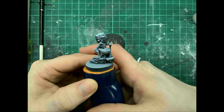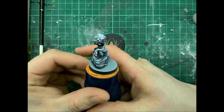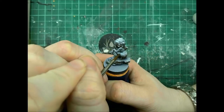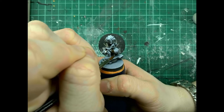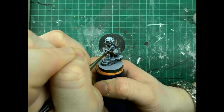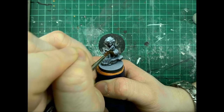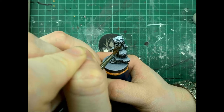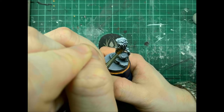So this is the miniature that I'm going to work on today. As you can see she's got plenty of skin to paint. The first step we're going to do is the base coat — we're just going to coat all of her skin in the base color.